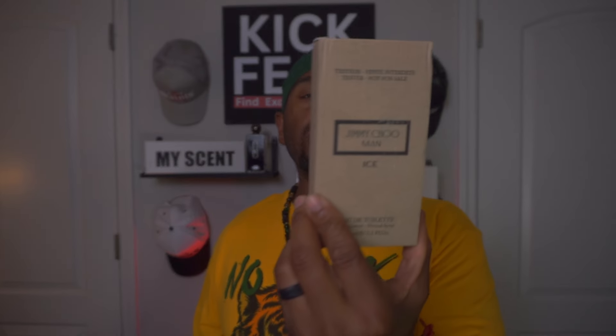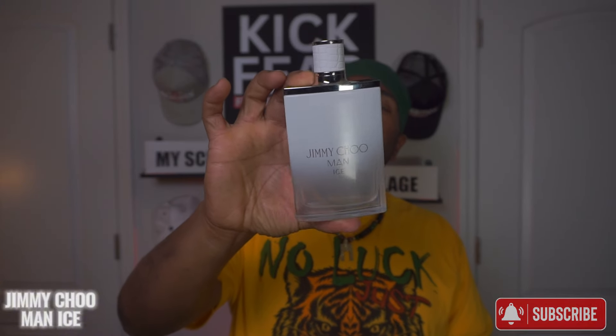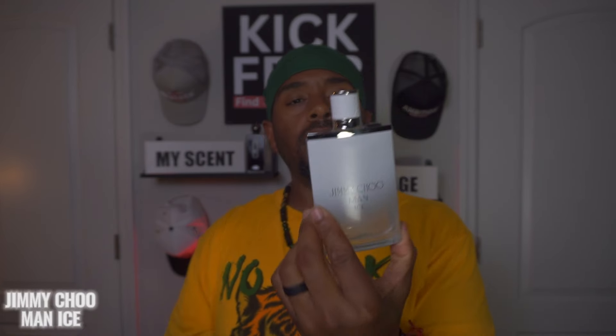Next fragrance is Jimmy Choo Man Ice. I hear a lot of people say this one puts them in the mind of lemonade or something like that. I said why not — people say the performance isn't too great, but for the summertime you can't go wrong with a citrusy lemonade type of fragrance. Check out the presentation — a slick bottle, white with chrome gradient.